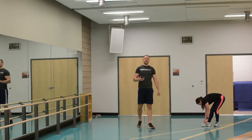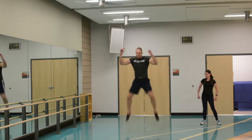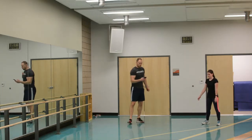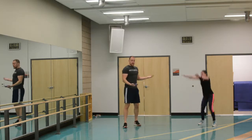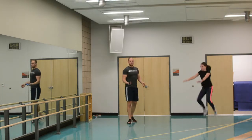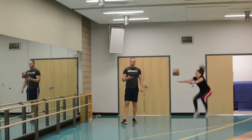Ten second rest. Next we have frog jump, wide stance — jump up, touch the knees, soft landing. Just do what you can with these. Again, this workout's not for everyone — if you have issues with joints or whatever, you might want to scrap this. This is more of a bonus workout, but it's a good one. And rest for ten.